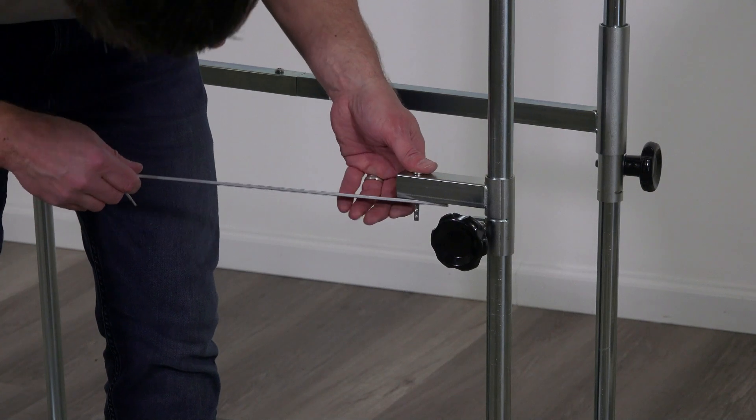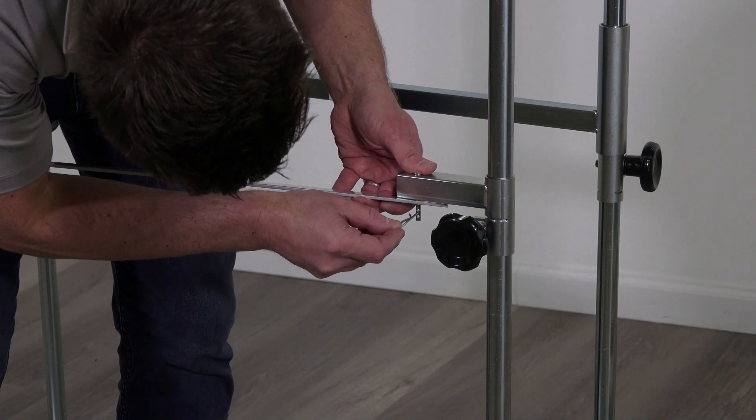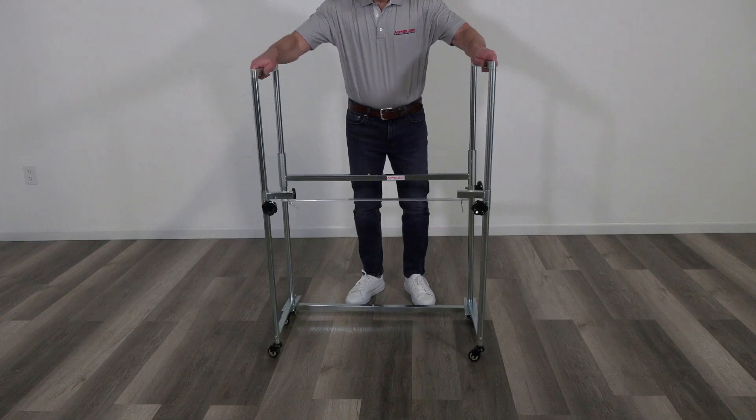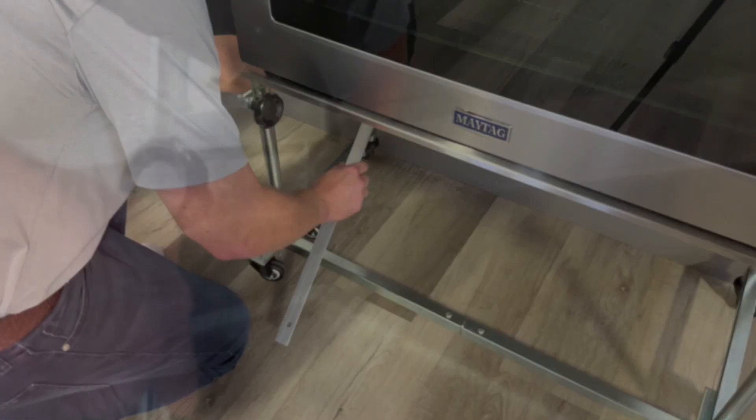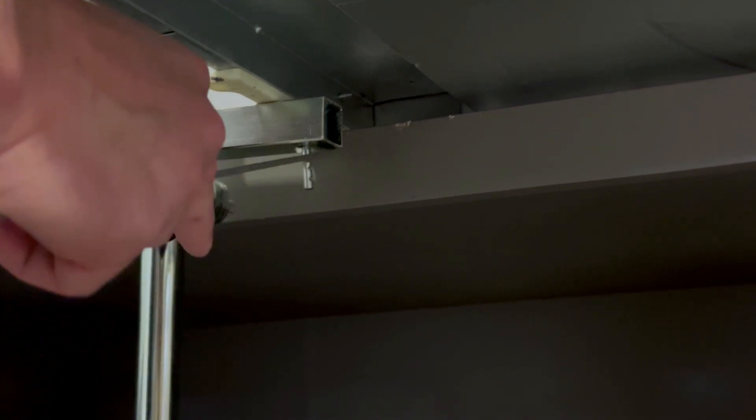The lock bar easily connects to the included clevis pins. Once secured, the legs are unable to swing open. Installing the lock bar while the oven is partially pulled out is fast and easy.